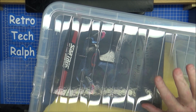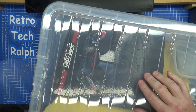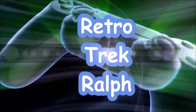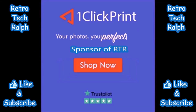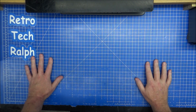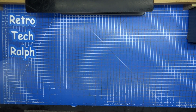Right, Eagle Moss - what do we do with this? Hi guys, Retro Trek Ralph here. Eagle Moss Enterprise D Build.